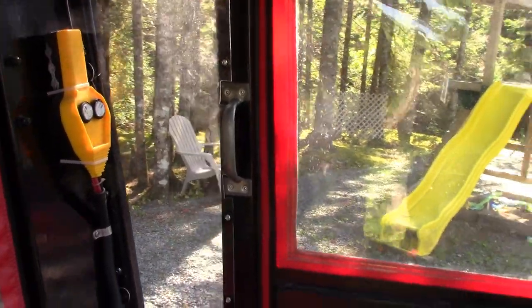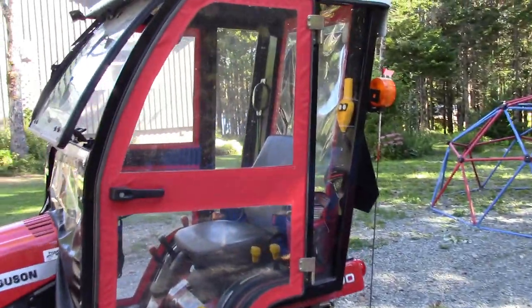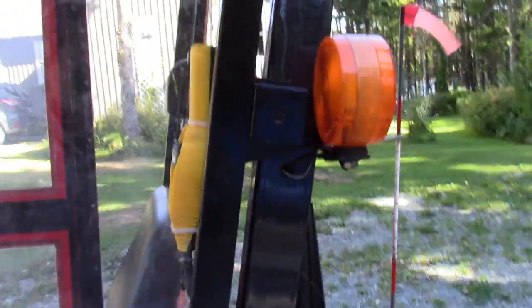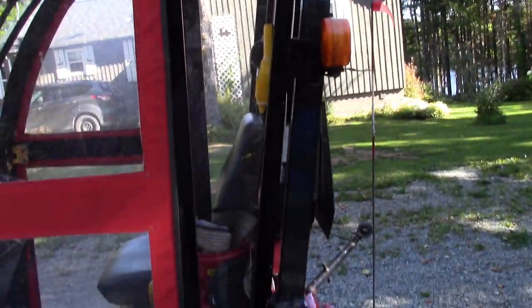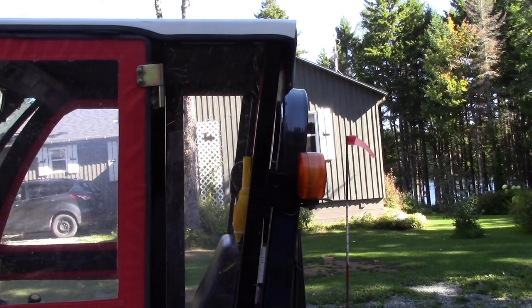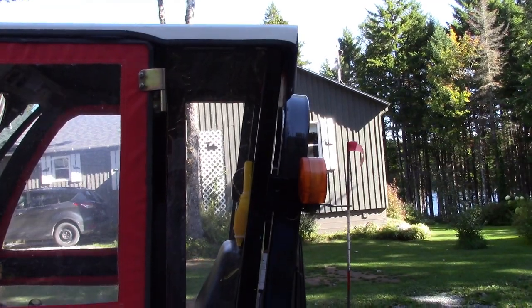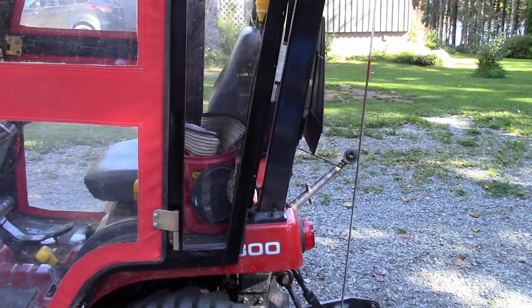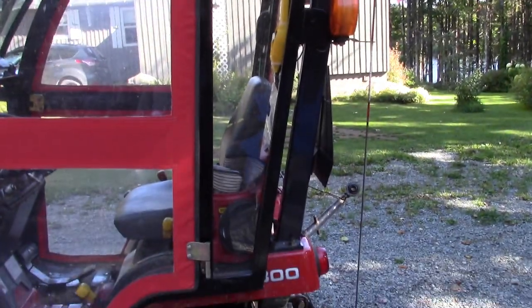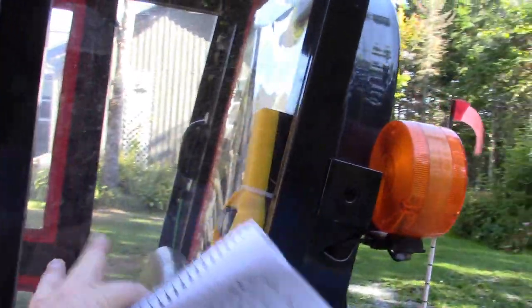A little modification to the cab: the back windows — one on both sides in a trapezoidal shape — were just vinyl windows held on with velcro tape. The velcro was getting old and peeling, making it hard to keep the window in place when blowing snow. So I bought some plexiglass and replaced both side windows with it. It was easy to do: just use the old window as a pattern, cut the plexiglass on a table saw, put in a couple of screws, and you're done.